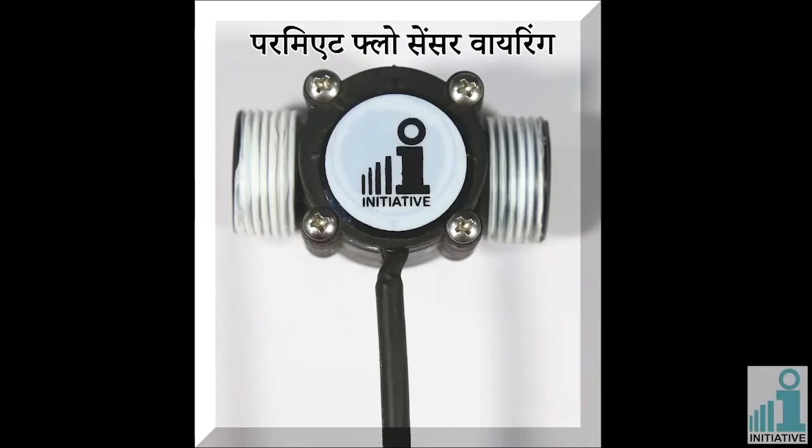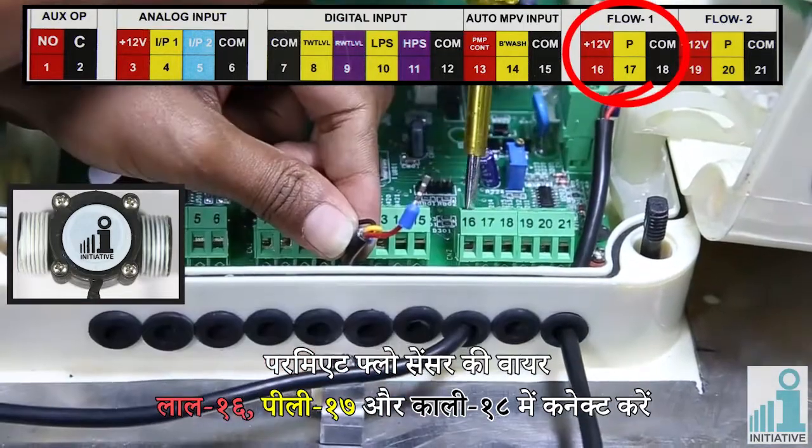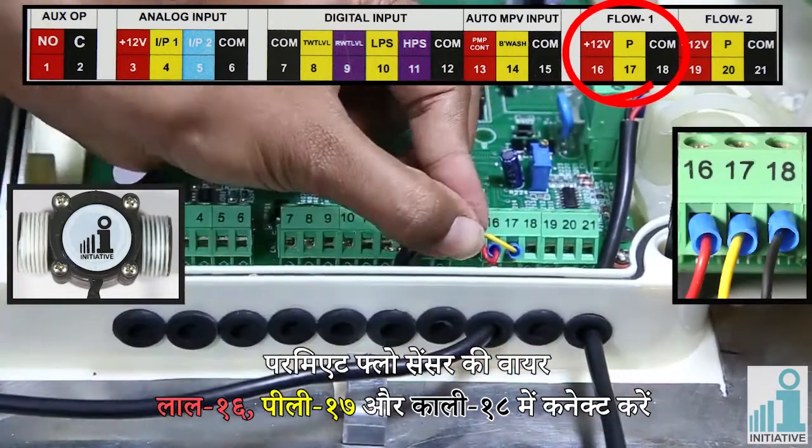Permeate flow sensor wiring. Connect permeate flow sensor wires: red in connector sixteen, yellow in connector seventeen, and black in connector eighteen.